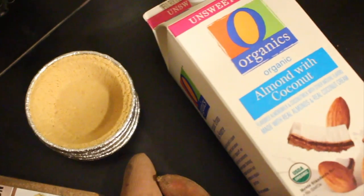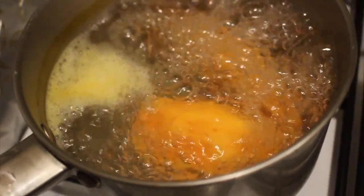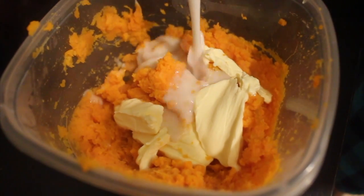First of all, you're gonna need two sweet potatoes, six of the mini graham pies, cinnamon sugar, and some non-dairy milk. I'm just boiling the sweet potato, mashing it, and I'm also adding some vegan butter.